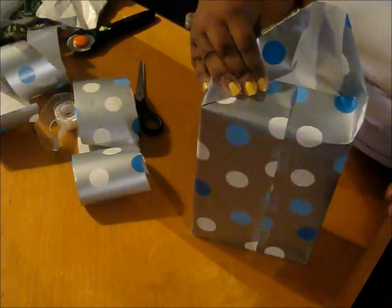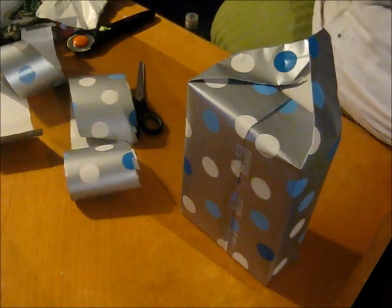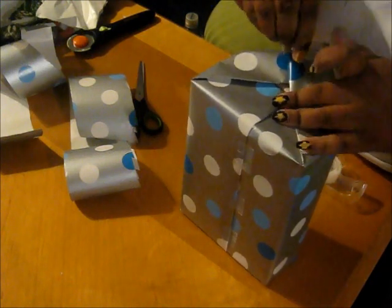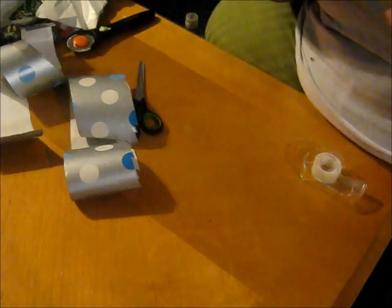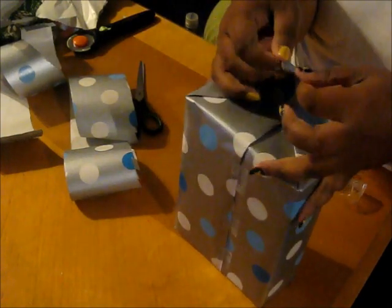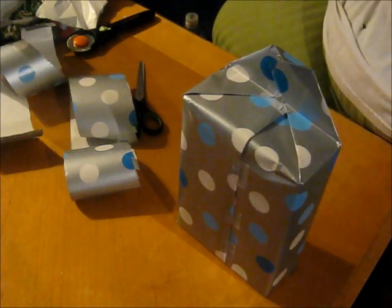Now straighten up the sides here and fold. And fold. You don't have to use as much tape as I use, but like I said, I have people who peek. If you're going to be giving this to a friend or something, don't use a lot of tape, because tape can make your present really, really ugly. You can either leave it pointed like that or you can fold it, but I typically fold mine.